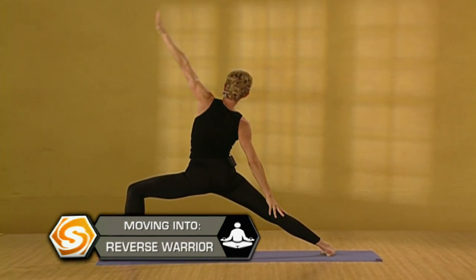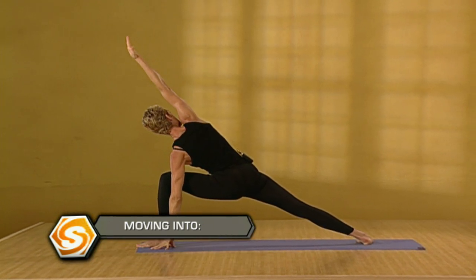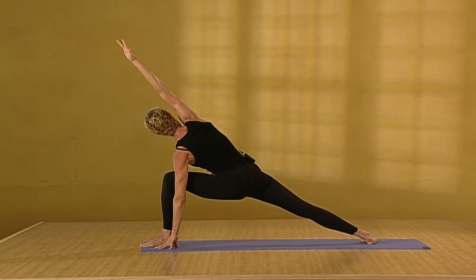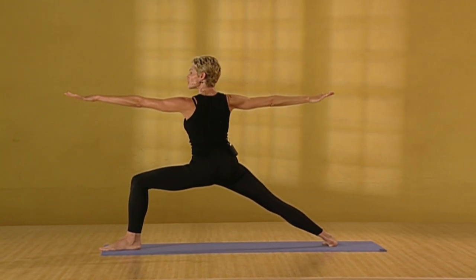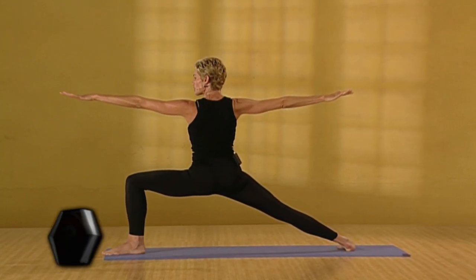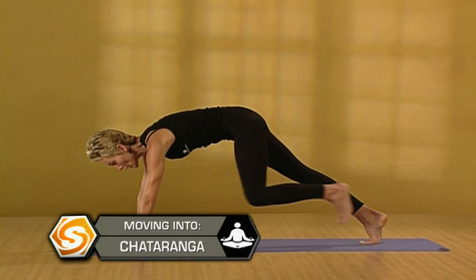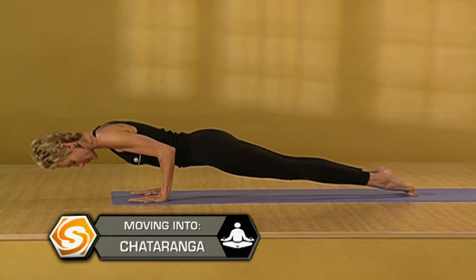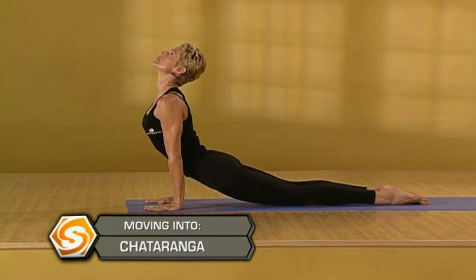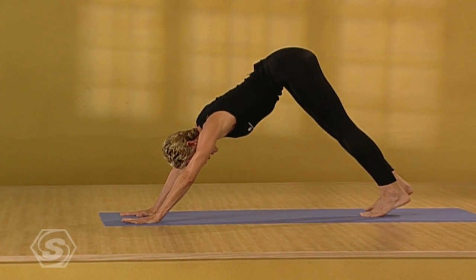And exhale. Stretch the right side of the body. Press the left knee open. Exhale and drop the right arm. Come back to warrior two. Take a deep inhalation here. Stretch long through the back leg. And exhale. Lower to chaturanga and smoothly move through a vinyasa. Glide back to downward dog with the out breath.